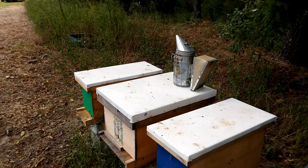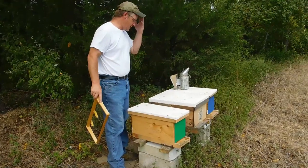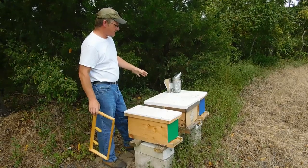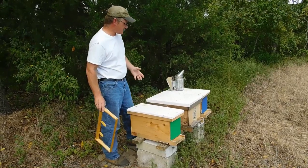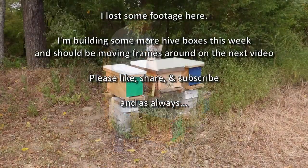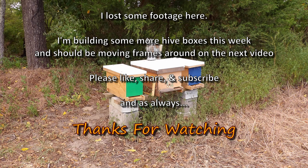So the green nuc is doing well. They're not doing anything in the main hive. I'm afraid to take frames out of the blue nuc or the green nuc and give them to the main hive, because I want the two nucs to have a better chance of making it through the season — and not lose all of them because the main hive is not doing what it's supposed to.